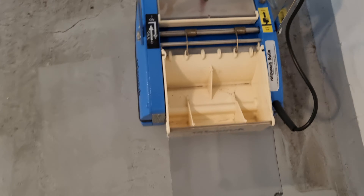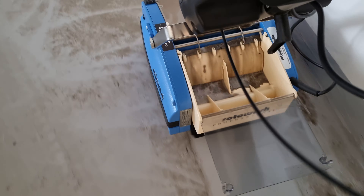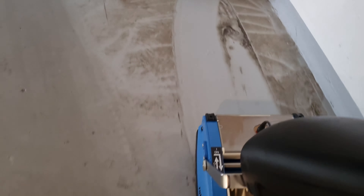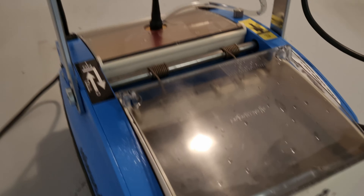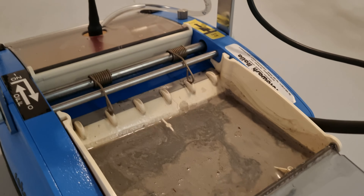Here, with the tank door open, you can see how the central rotating cylinder carries up the dirty water that gets collected by the steel blade into the dirty water tank. And finally, when the tank is full, we easily empty it — a process that we have done multiple times for this garage floor.